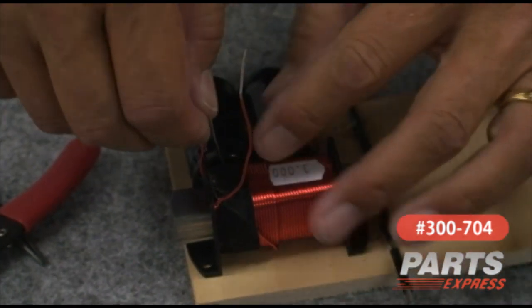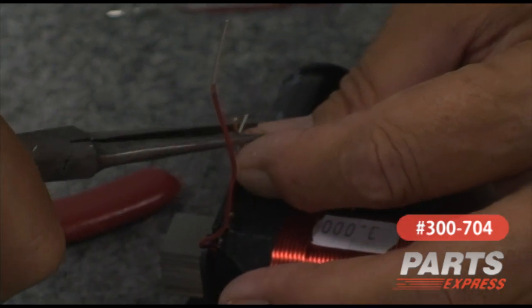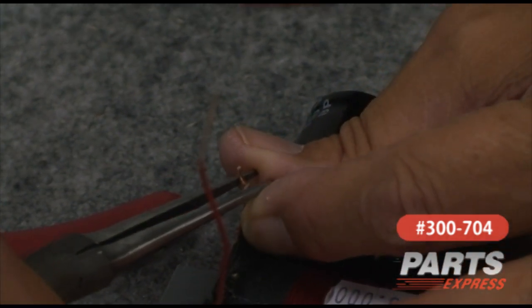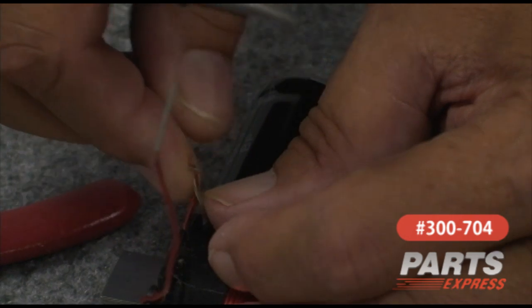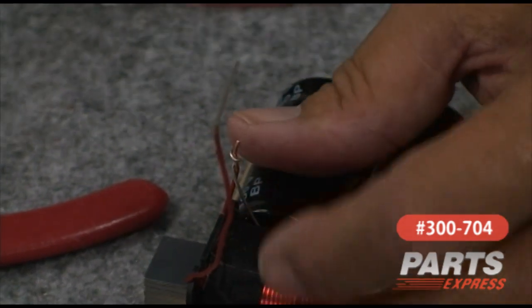Those two are together now. I'll go ahead and bend this lead over, and with the help of some pliers — to save my fingers — we'll wrap this around here. After we solder this, we can bend it down to get it out of the way and keep things nice and neat.